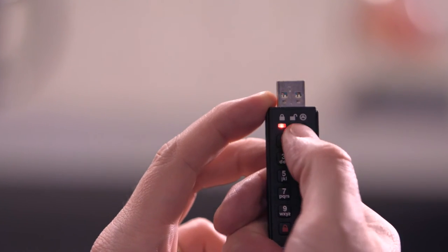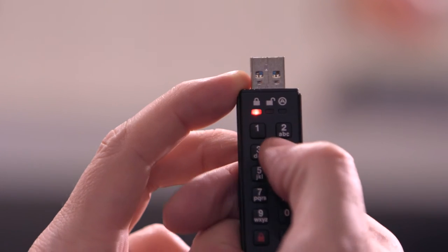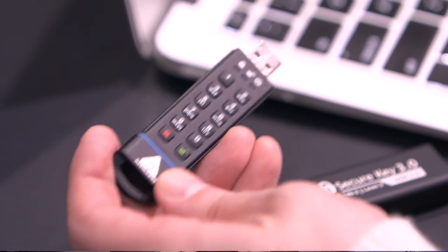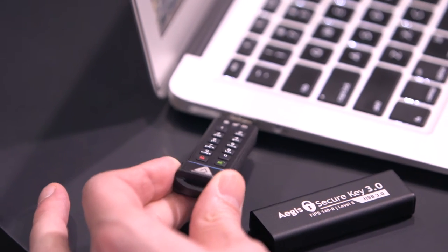I set up an eight-digit passcode to lock and unlock the Secure Key. I then copied a document that was created on a PC to the Secure Key stick, and then tried to open it up on my MacBook Air. Without loading any software, I was able to plug in the Secure Key, unlock using my eight-digit passcode, and remove the file with ease.